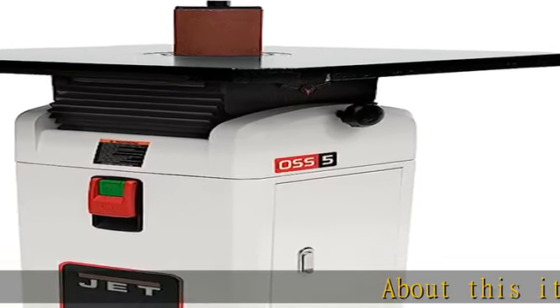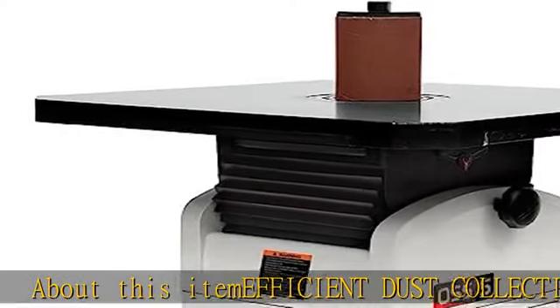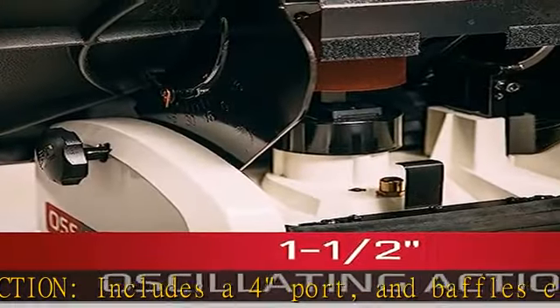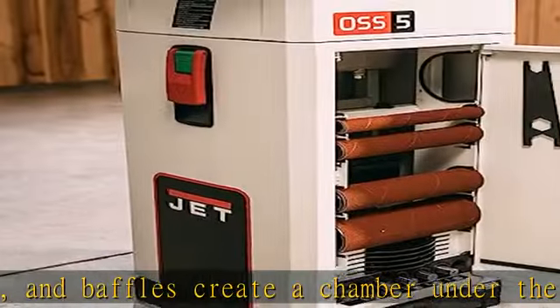About this item: efficient dust collection includes a 4-port, and baffles create a chamber under the table for improved dust collection. Versatile positioning: table tilts 45 degrees front and 15 degrees back, and features a 90 degrees quick index.